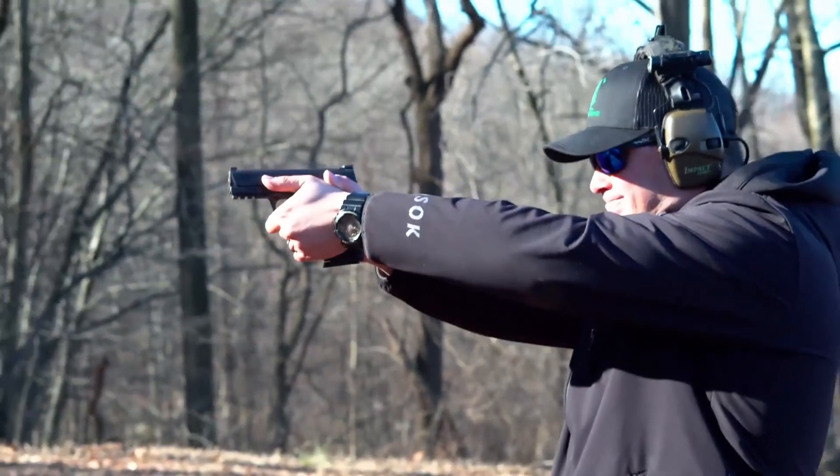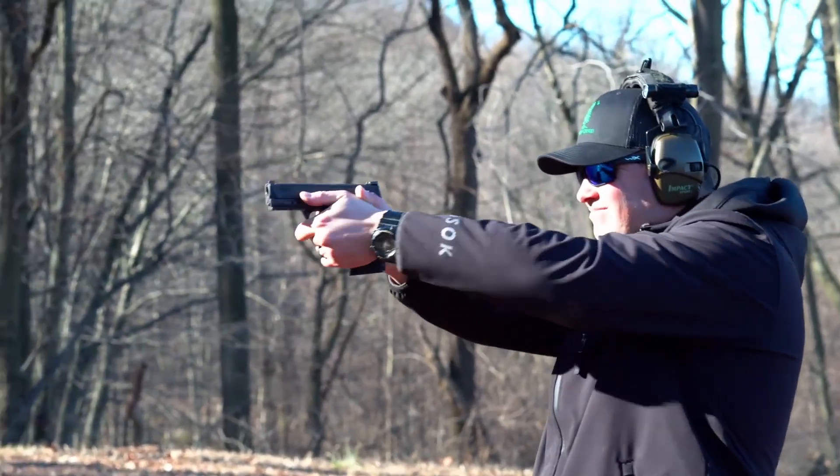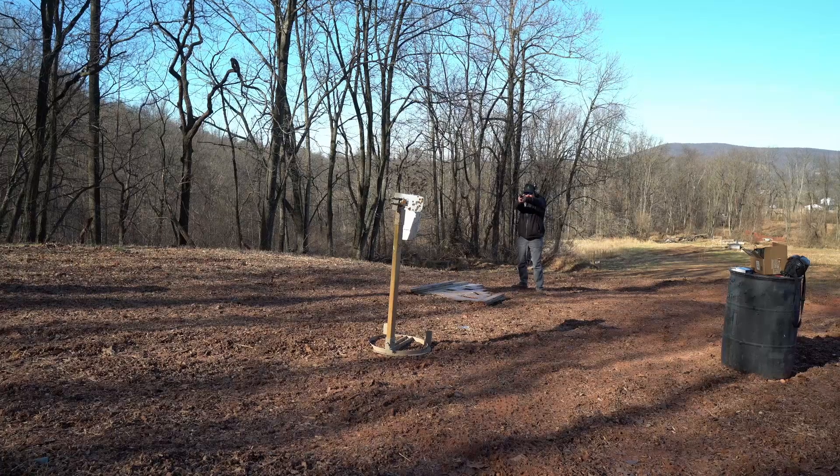The sights on top are steel — they're the traditional three-dot white sights from Smith & Wesson. They are good sights because they're steel; I know they're not going to break off. I would prefer a little bit more high-vis sights, but you can swap these out. There are plenty of options to get different sights on the market.